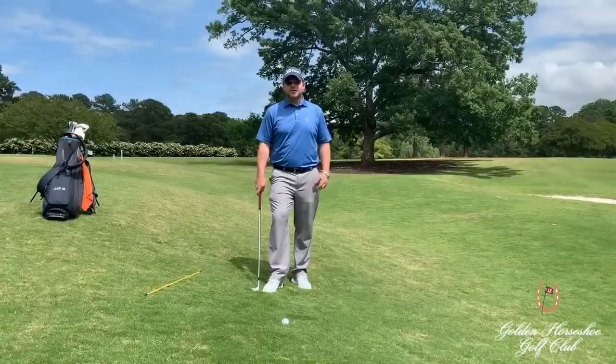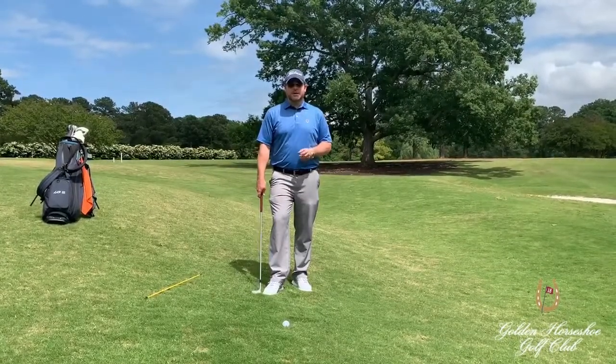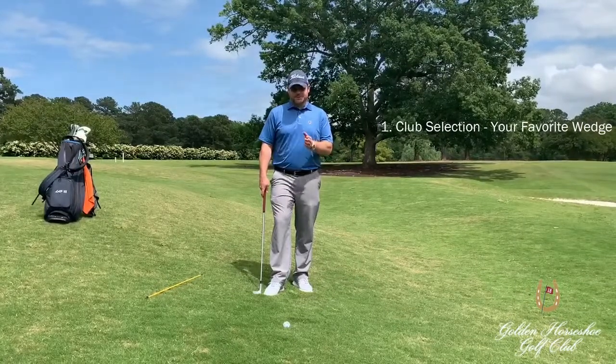The first key element is going to be our club selection. It's going to be your favorite scoring wedge. It can be a 56, a 58, a 60 — it's really up to you.